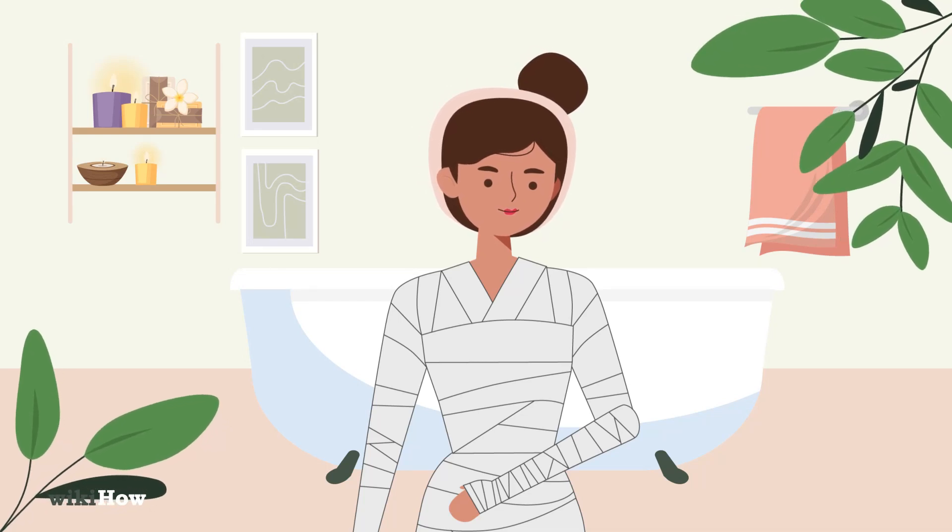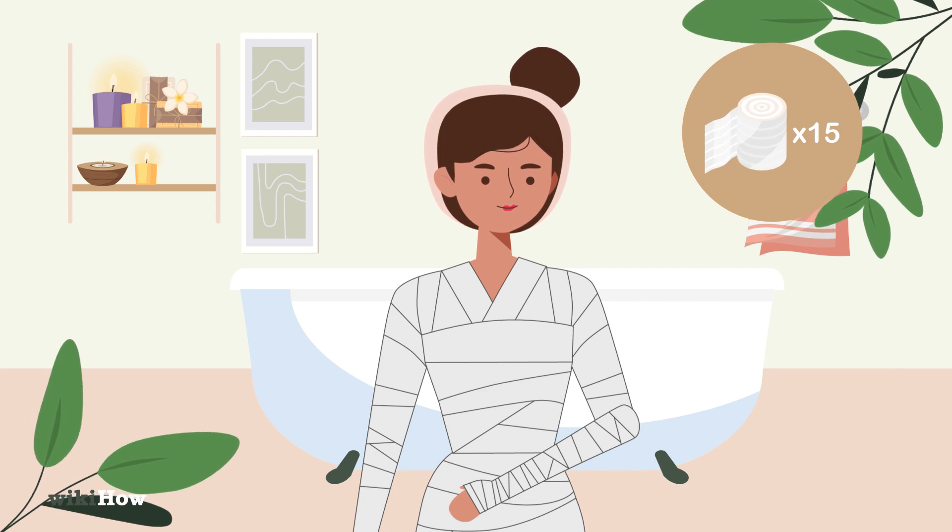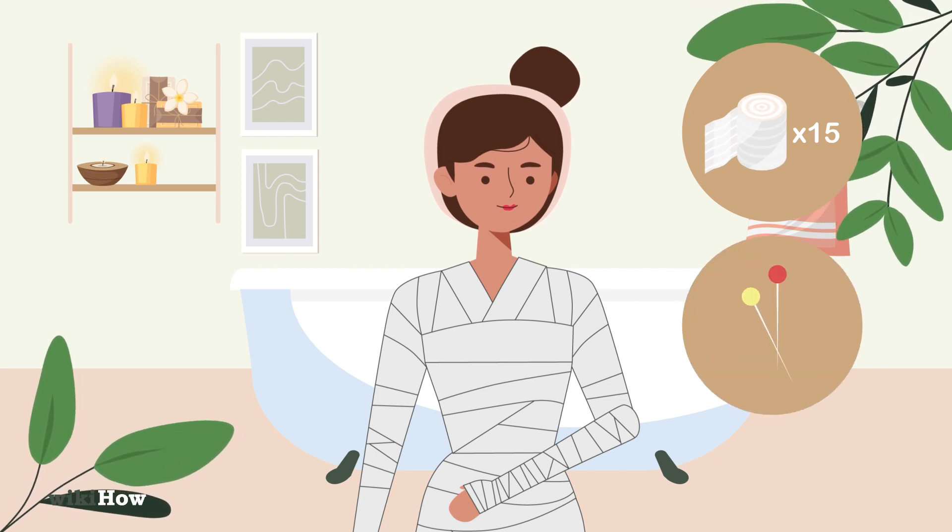To do this popular spa treatment at home, you'll need about 15 large rolls of elastic bandage and some large safety pins.